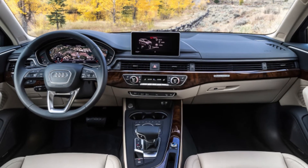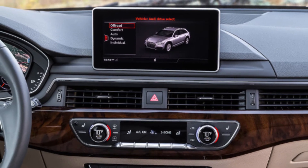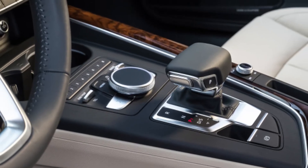In either case, you'll get a handsome, aggressive front end, 18-inch five-spoke wheels, standard and optional LED lighting up front, and LED lighting in the rear.